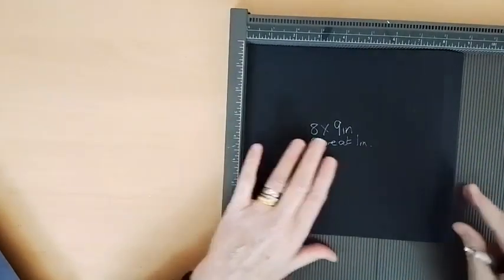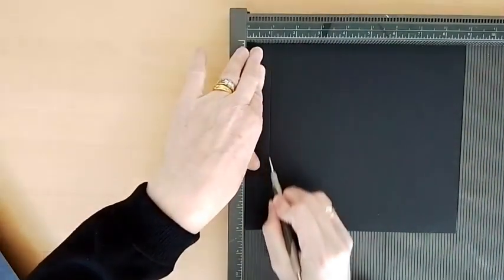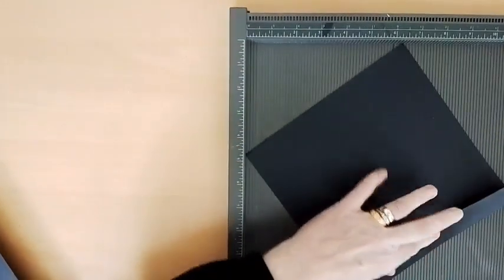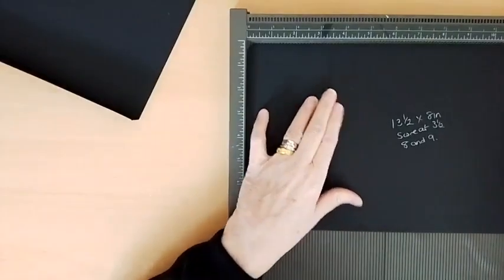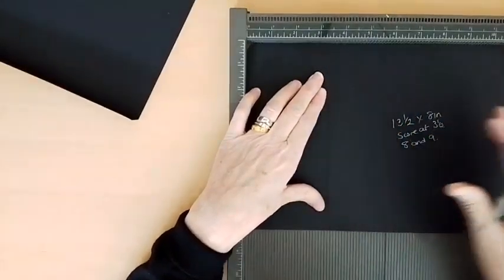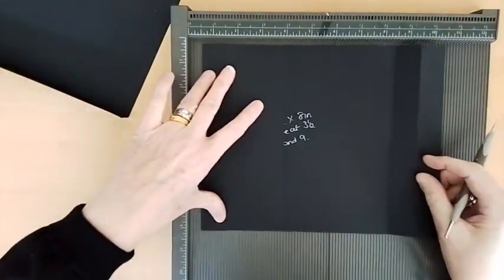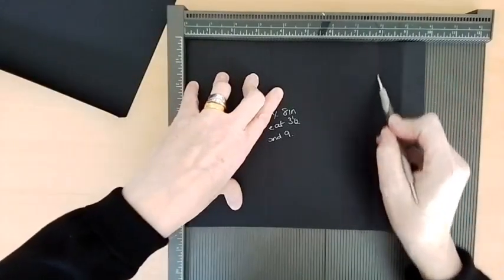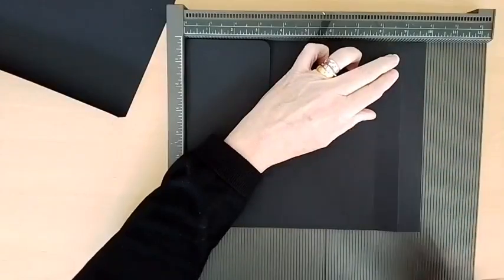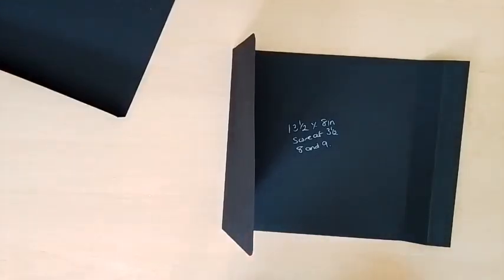Bring in your scoreboard. I'll start with the 8 by 9 inch one — put it on your scoreboard with the 9 inches across the top, and score it down at 1 inch. Then bone fold it in and give that a good burnish. With the 13½ inch one, pop that on and score it at 3½ inches. When you're scoring this, your scoreboard isn't long enough. So fold that 3½ over, pop it back on, and score it at 8 inches and 9 inches. Once you've got the bone scores in, get your bone folder out and give it a good burnish.